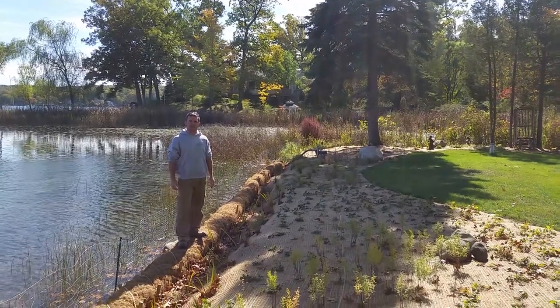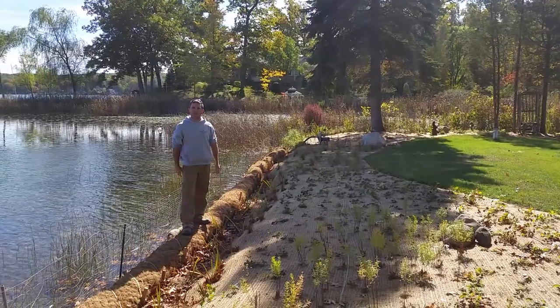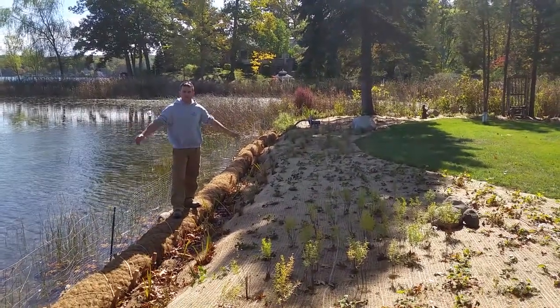Welcome back to the Natural Shoreline build on Clear Lake in Grass Lake, Michigan. You can see the core log has been installed, all of the plants are put in, the project is complete.